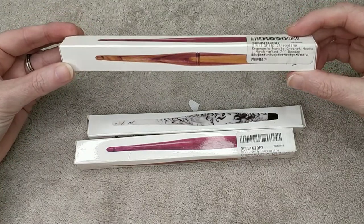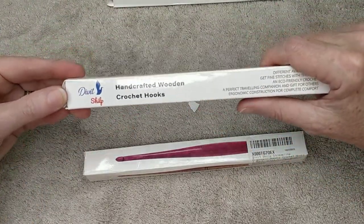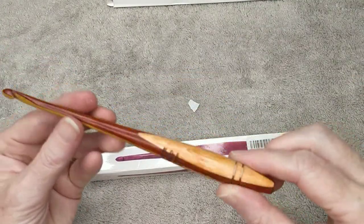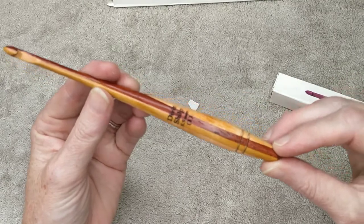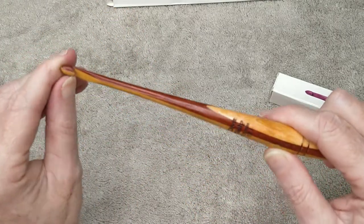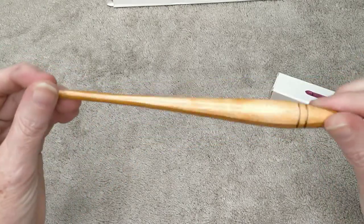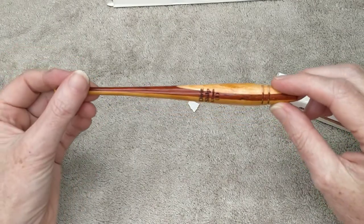I'll do the pretty one last. So this one should be a handcrafted wood crochet hook — that's the brand. This is the same color as my size 4. It was supposed to be pink. Oh well, it's still pretty. This is a 5.5. I wouldn't be surprised if I have to nail file that one as well. I wanted them all to be different colors so I could just know which one was which. Oh well.